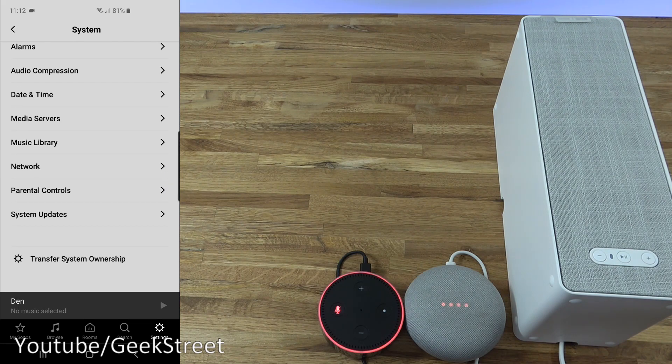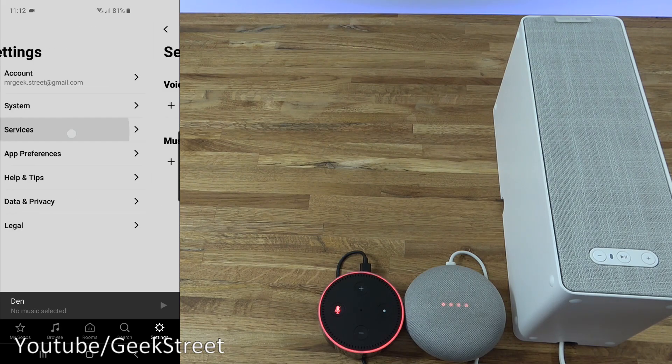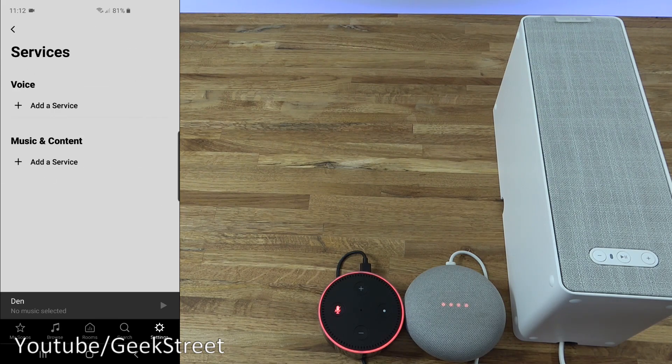Coming down to system settings, you've got AirPlay options, alarms, audio compression, date/time, media servers so you can connect to media servers, music library, networks to change network connectivity, parental controls, and system update. If you were selling the device, you can go to 'Transfer System Ownership' to release it from your account.